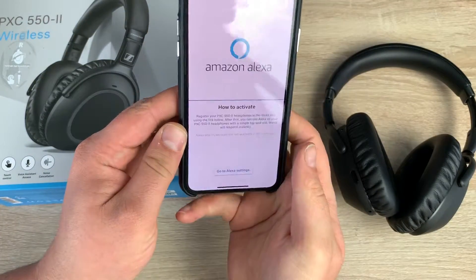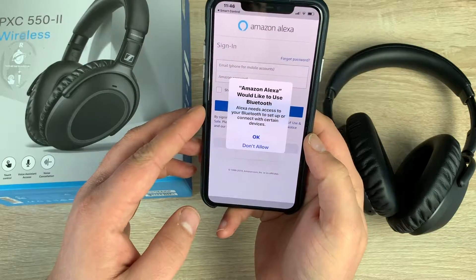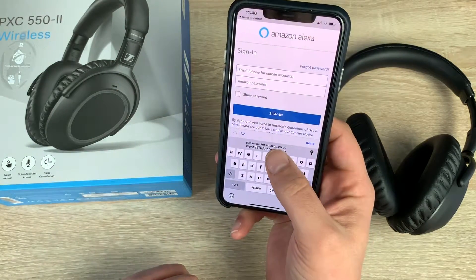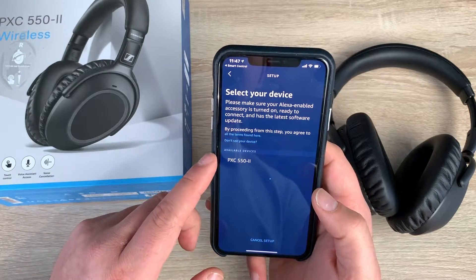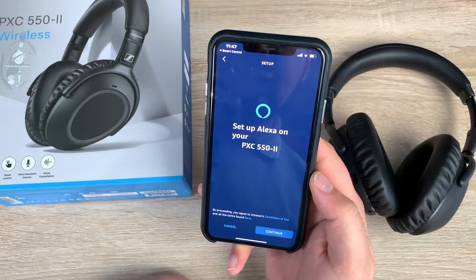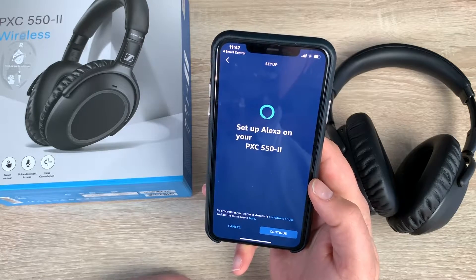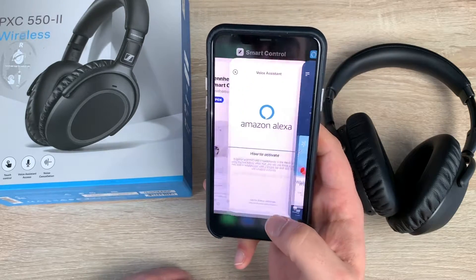Now it's asking about Alexa — would we like to use Amazon Alexa? I'm going to say yes. We open the Alexa app, log in, and it asks us to select our device. Here are our headphones — we select these. Set up Alexa on your PXC 550 version 2, hit continue, connecting... setup complete. We're ready to use Alexa.